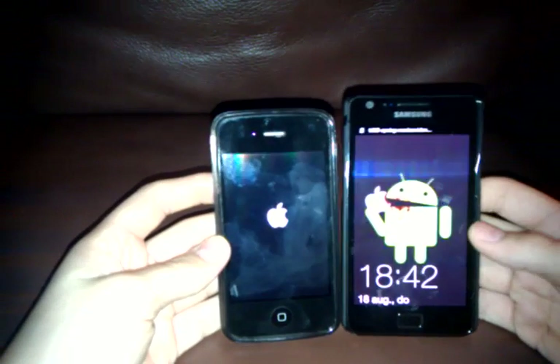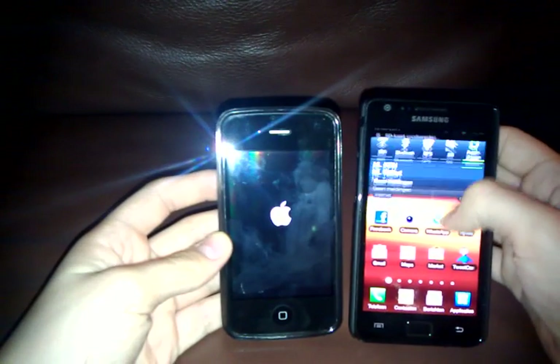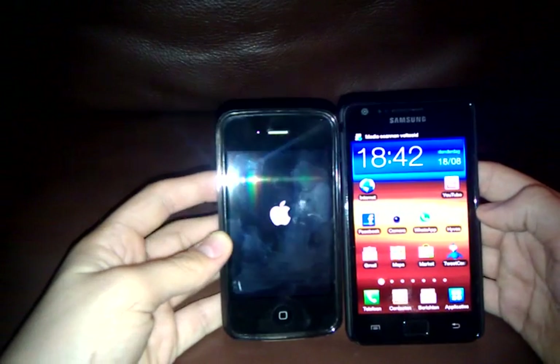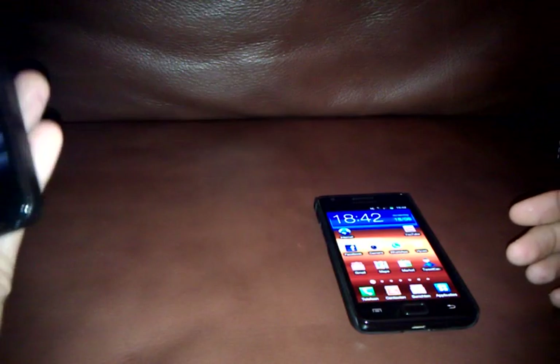But you never know yet. Samsung's already done — it's just checking my SD card, and then it should be done. Passcode right here.